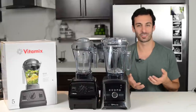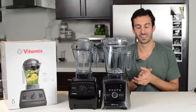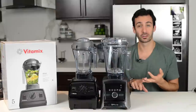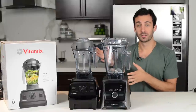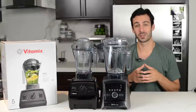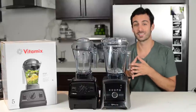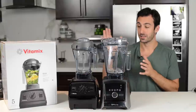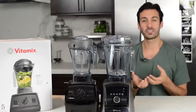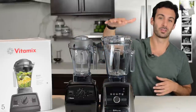These things really are workhorses. So many people have bought the Ascent through us and love them — for the features, the look, the warranty. But we are also going to be recommending the Explorian E310. It's for someone looking to get into the Vitamix family for the first time, or someone that wants a new Vitamix that is more affordable and under $400. Every Vitamix, including both the Explorian and the Ascent, can make everything.